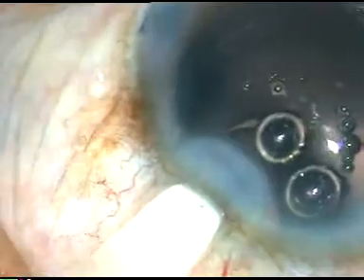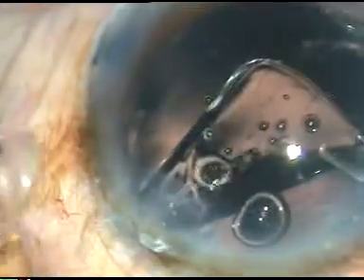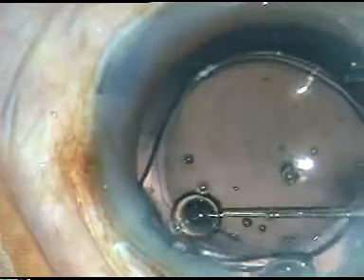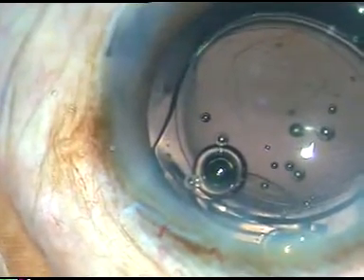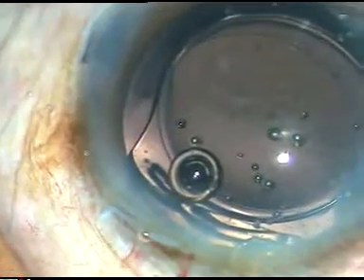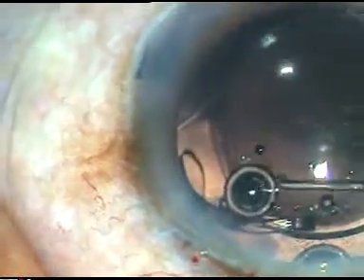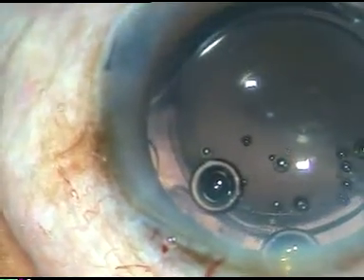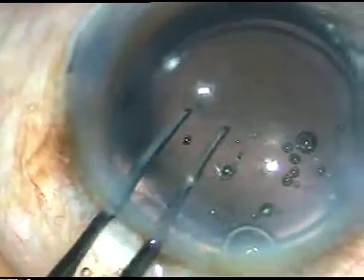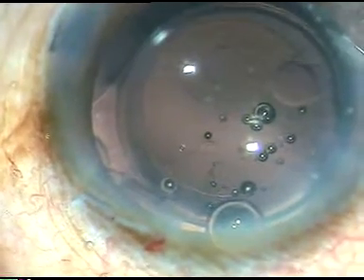Now I inject viscoelastic substance and inject the lens with my left hand. But I can see that a cotton fiber has gone and become entangled with the leading haptic. So what do I do? First, I implant the lens in the bag using a Sinskey hook. Now I take the capsular rhexis forceps in my left hand, hold this cotton fiber, and take it out.